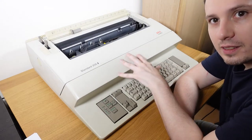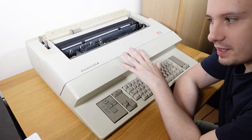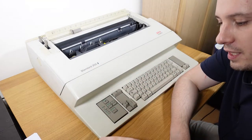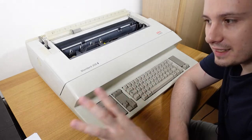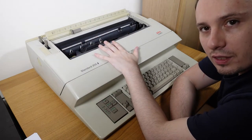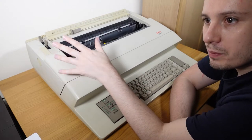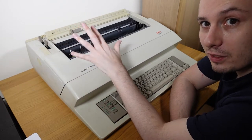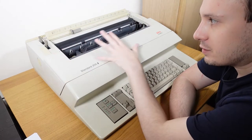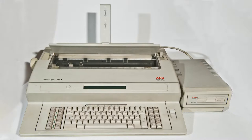It obviously hasn't got a screen, though some of these do. This is the Standard 200i from Olympia. I can't find out exactly when it was released, but the printing on the plastic says 1997, so it must have been sold between 1987 and about 1993. There were various models of this, some under the Startype brand and various other things, but this is the Standard 200i.